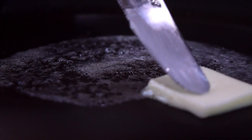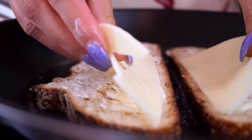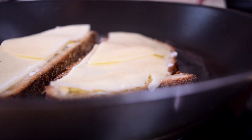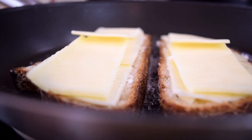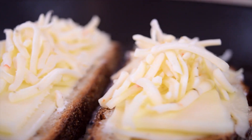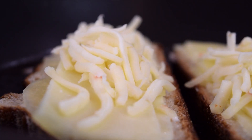Look at all those beautiful butter bubbles. Lay your bread down, making sure that when you flip the sandwich they'll match up. We're going to lay down our provolone first. You can put as much or as little cheese as you want. I prefer a lot of cheese, so I put a ton on the sandwich — I love that cheesy pull that you get. Now we're just going to do a time lapse of the cheese melting.